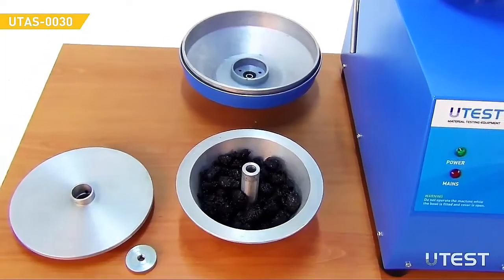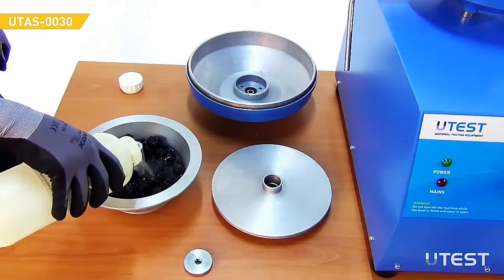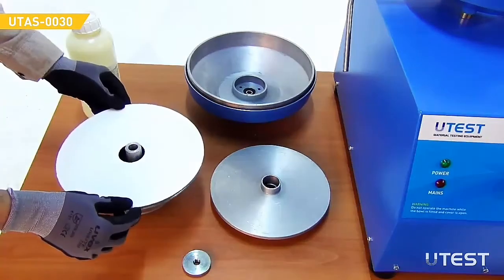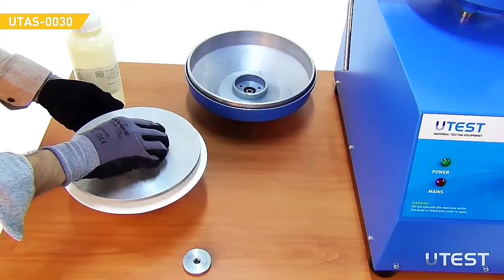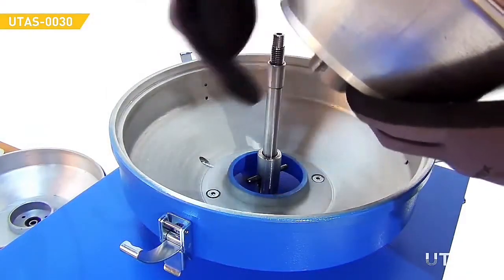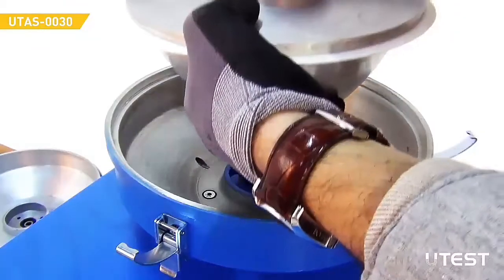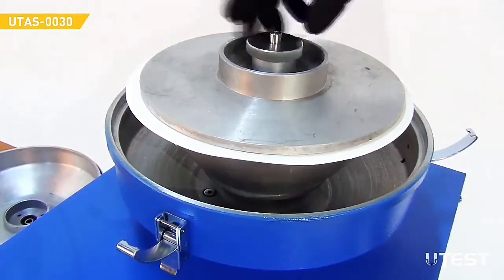Place the portion of test material evenly in the ball and add sufficient solvent to cover it. Place a filter paper ring on top of the ball and place the cover. Place the ball assembly onto the drive shaft, ensuring that the slot in the base of the ball engages with the driving spigot.